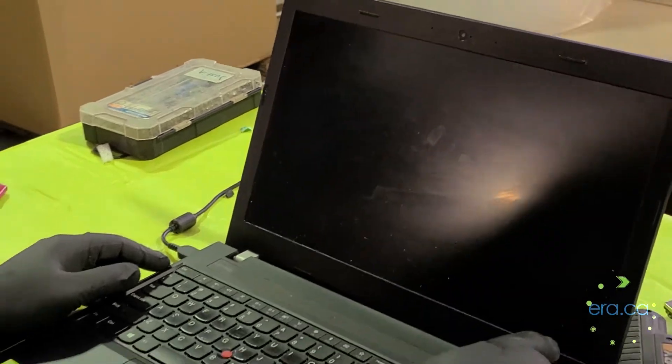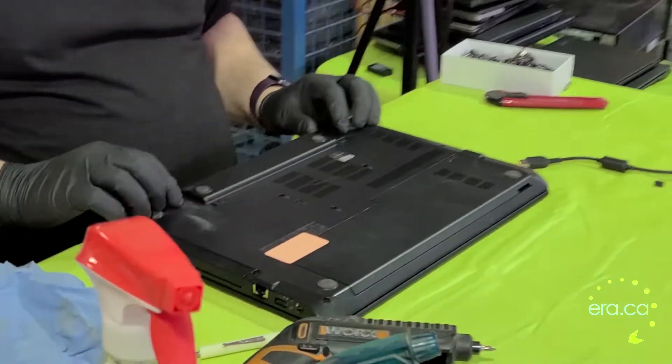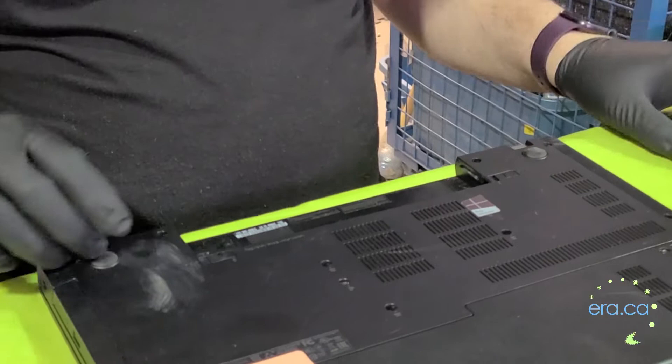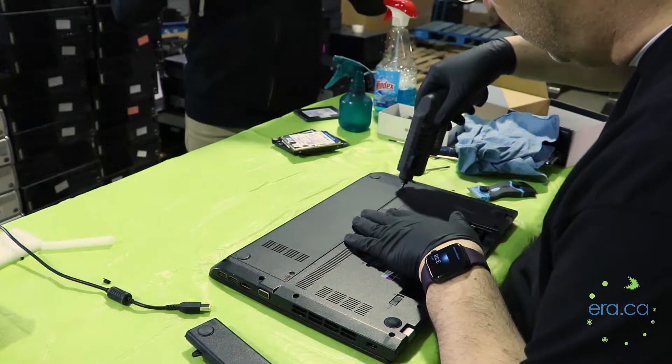Alright, let's open it up — power it off, disconnect the power adapter. This battery comes out very easily, a couple of tabs and then slide, just like that. There's a sticker on this side of the back cover, we're gonna remove that. So there's two screws here.